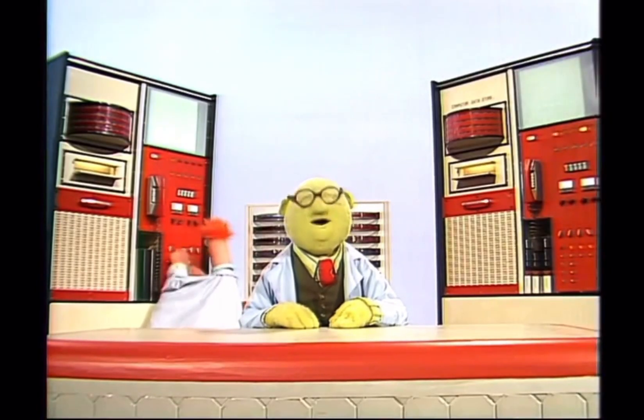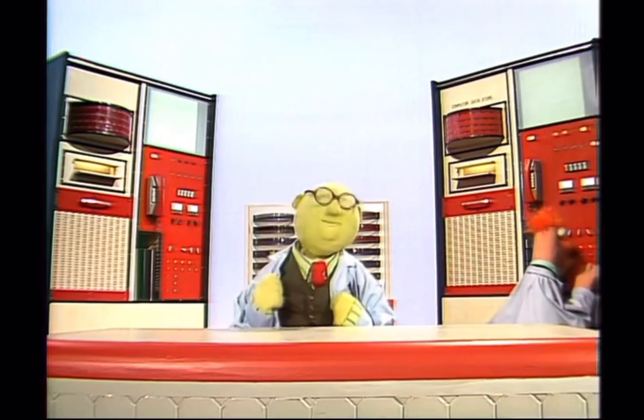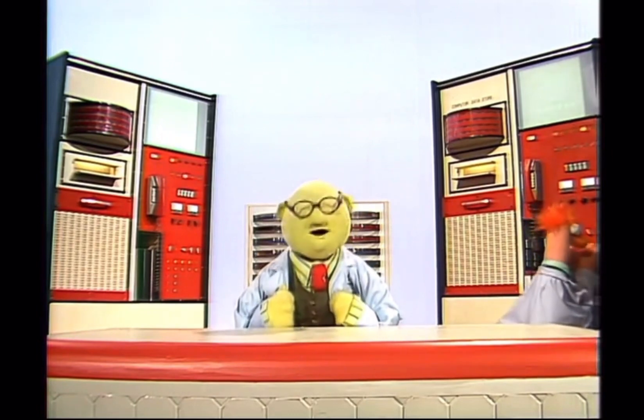Welcome again to Muppet Labs, where the future is being made today. Dr. Bunsen Honeydew here with news to set you aquiver.